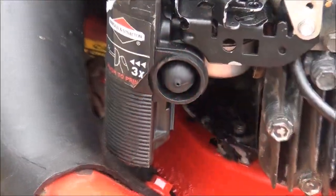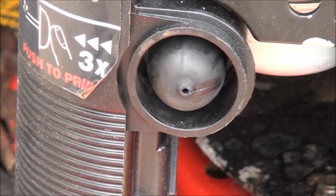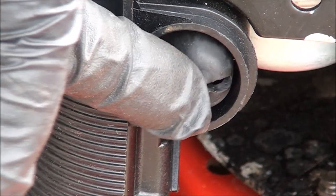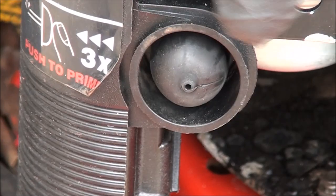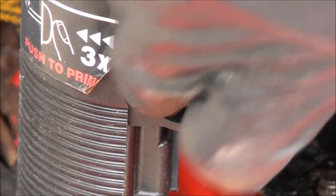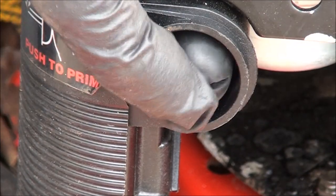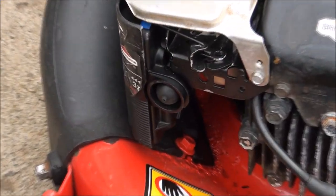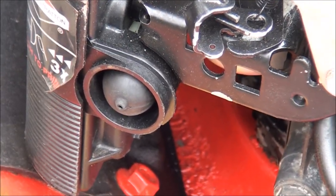Check this out — see that crack? That's what I noticed. I first noticed it when I was just pushing the button; it felt really squishy, a lot softer than it should. And then I noticed that crack. So let's go ahead and replace this. I really don't know the best way to do this, but the way I do it works, so we're gonna do it that way.